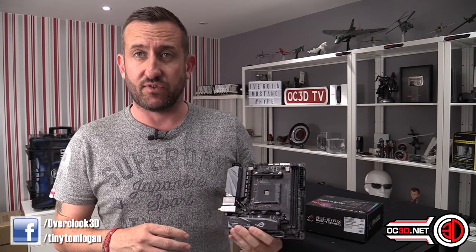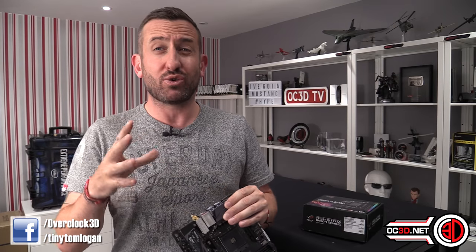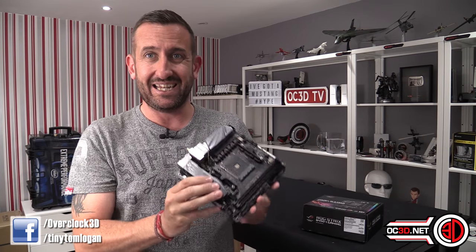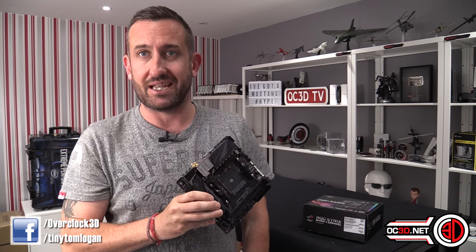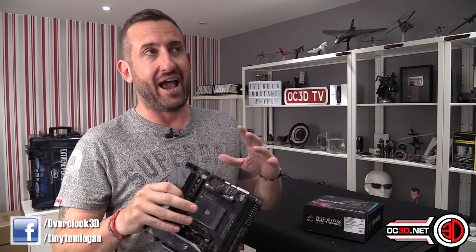There's a new chipset just out from AMD called B450, and it sits underneath the X470. Essentially the B450 is a more accessible chipset - not quite as expensive, but it doesn't really lack a great deal. More often than not, B450 boards are going to be slightly cheaper because they're built slightly cheaper, but this one is going to be the exception to the rule.